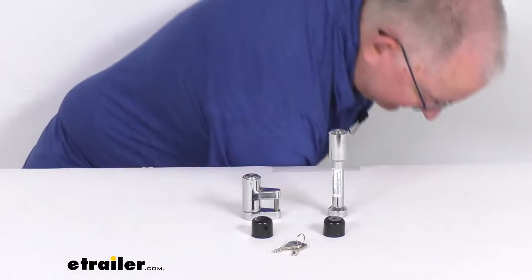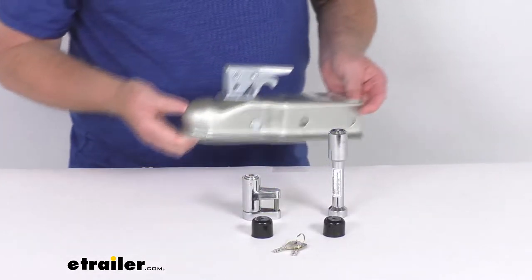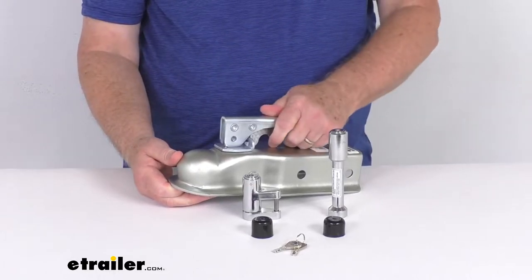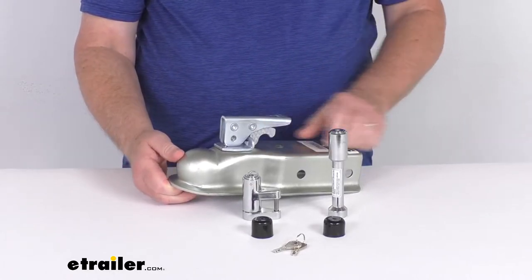I did want to demonstrate that. I happened to pull a trigger latch coupler. Just so you can see, there's the trigger latch — you can see that you open it and then lock it into place.